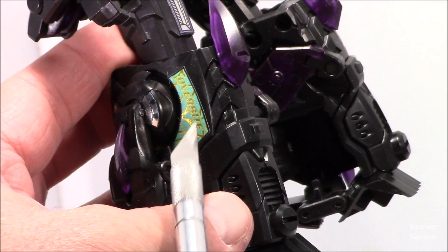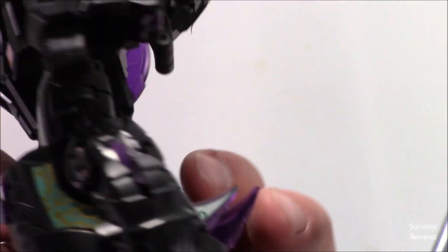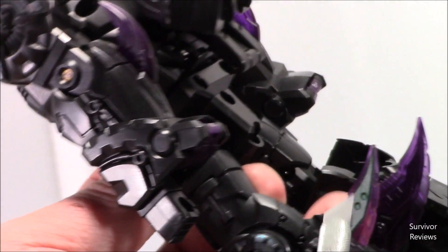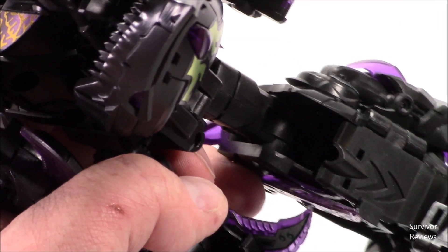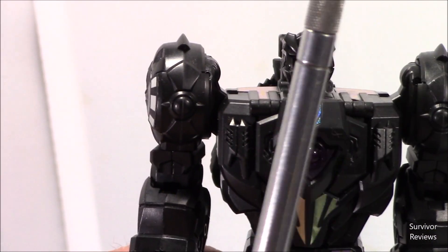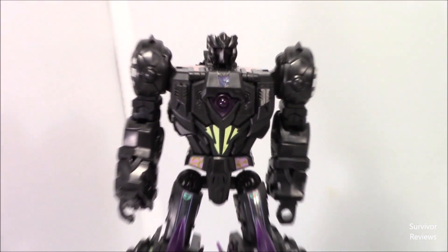You can see some detail here that's going to show up more in beast mode. And same thing through here on his back — he's got fins right here that show up in beast mode, and some more detailing here. So I guess the next thing to do is to put Cyberjaw here into his beast mode.